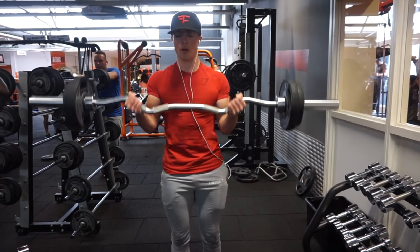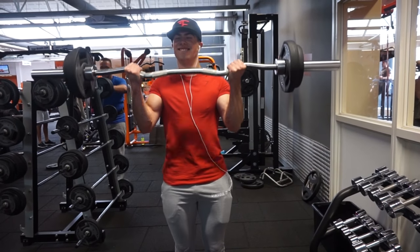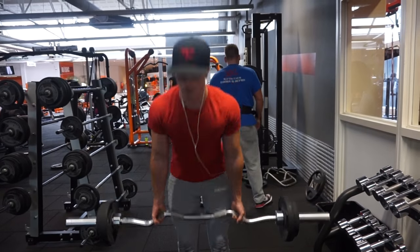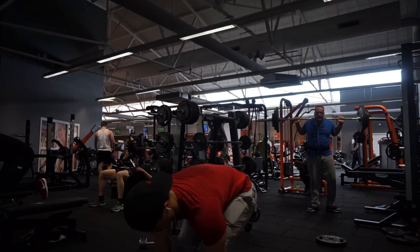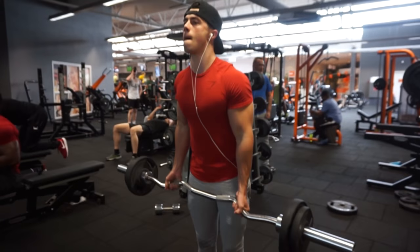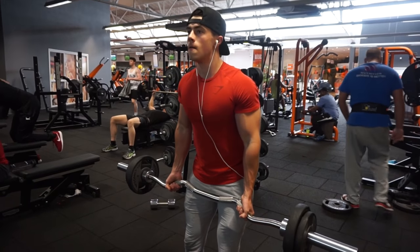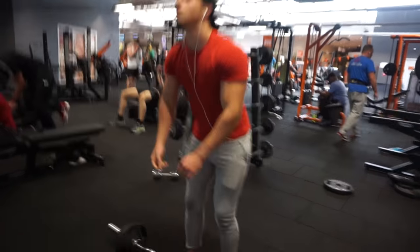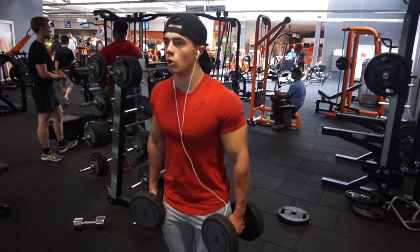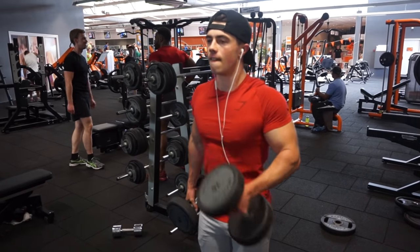For biceps I covered two exercises. First, EZ bar curls — a very solid bicep exercise. There's nothing overly complicated about biceps; it's just curls with variations using dumbbells, barbell, cable, or machines. Focus on overall bicep development before worrying about targeting specific parts. I did three sets of eight reps on the EZ bar. Then I moved to dumbbell hammer curls, which also hit the forearms — three or four sets of eight reps each hand.